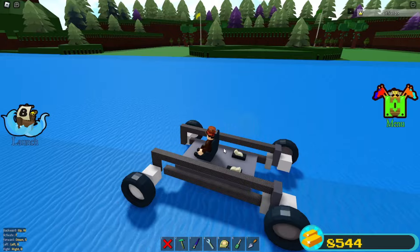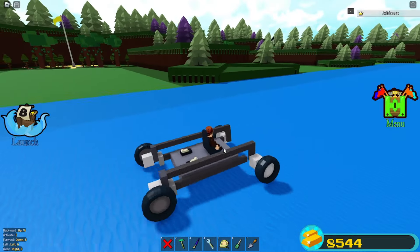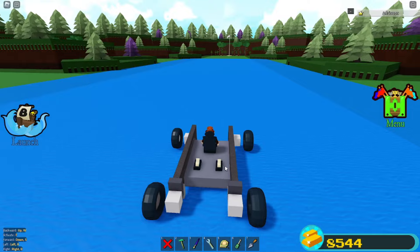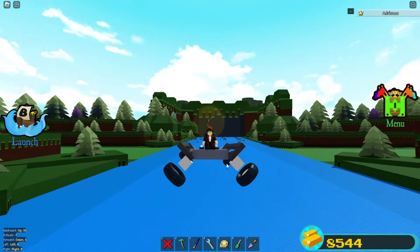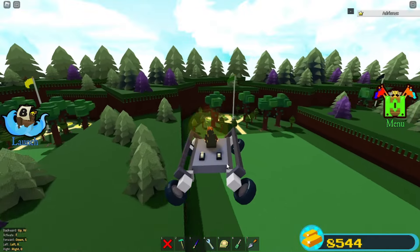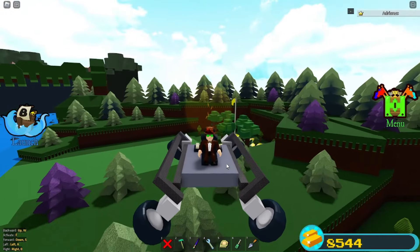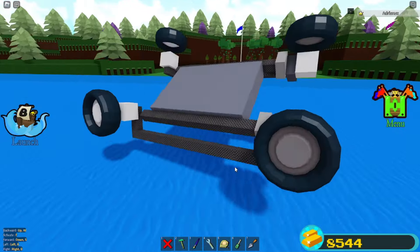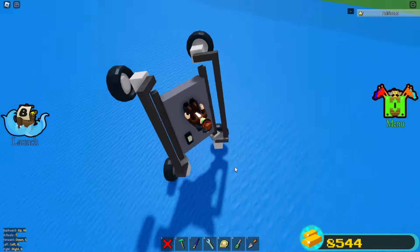Totally forgot about that. And now you have yourself a transforming hover car. It can go from a simple car — click and now you can fly. That's how you can make yourself a super cool hover car. You can fly around the map, and you can drive around the map.